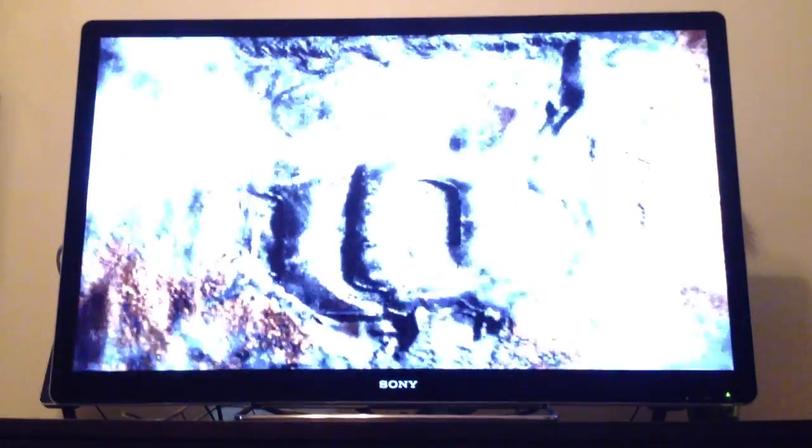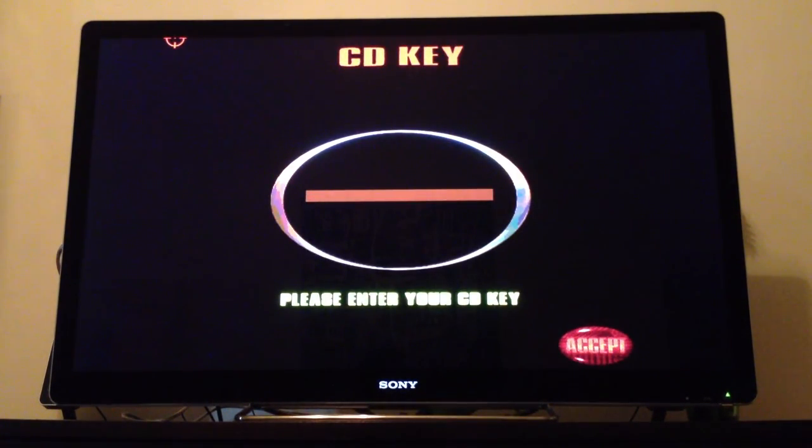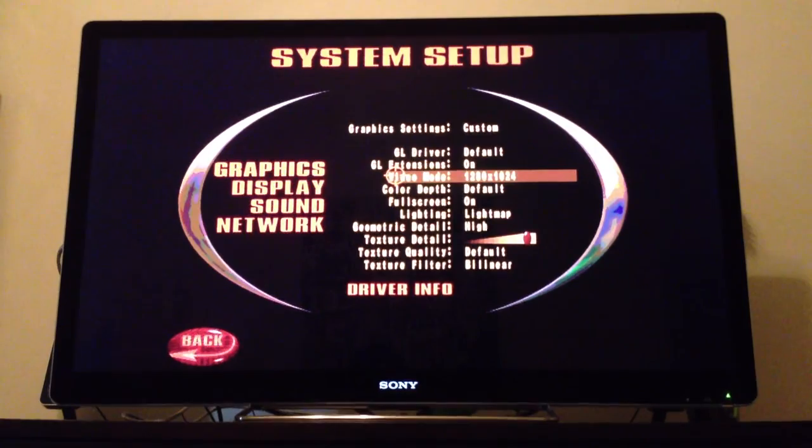All right. So we got sound — took me a little while to get the sound going. Looks familiar. You can see it's actually running 1280 by 1024, and the texture detail's up high.